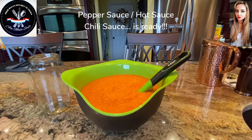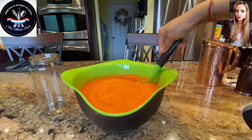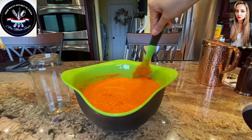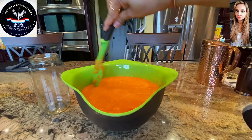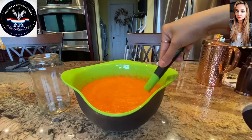So our pepper sauce, hot sauce, chili sauce — whatever you'd like to call it — is done and it looks gorgeous. It's got a beautiful orange color and I am liking the consistency. It's a little runny but not too runny. I ended up using only a half a cup of the white distilled vinegar. I like this consistency — it's not too thick and not too thin.